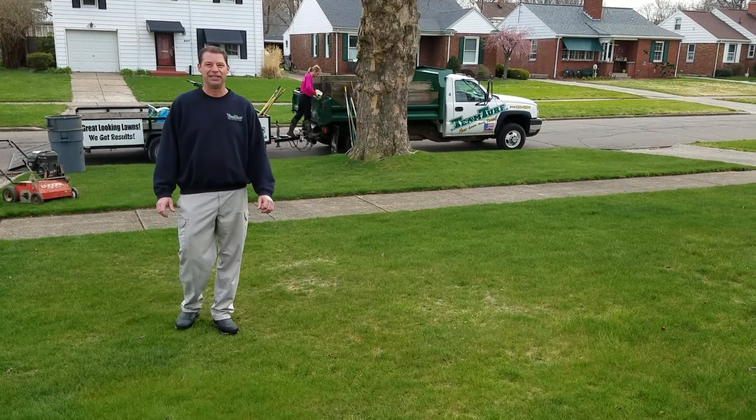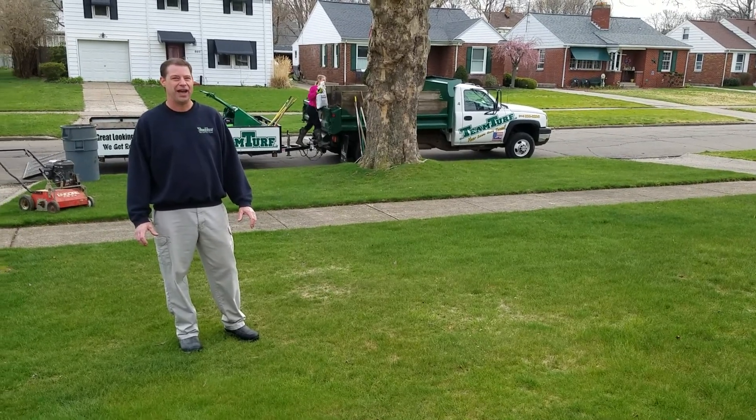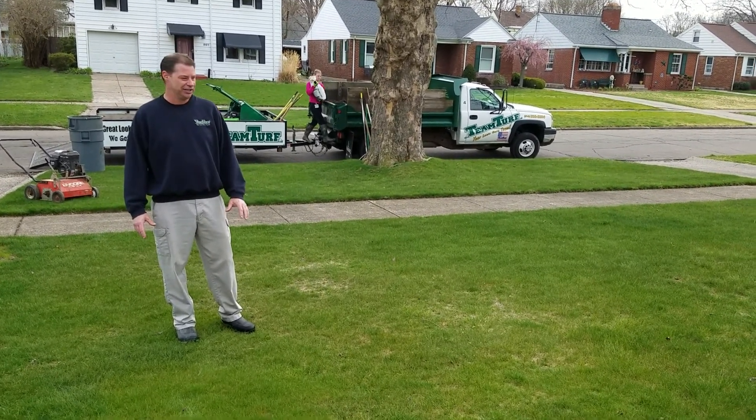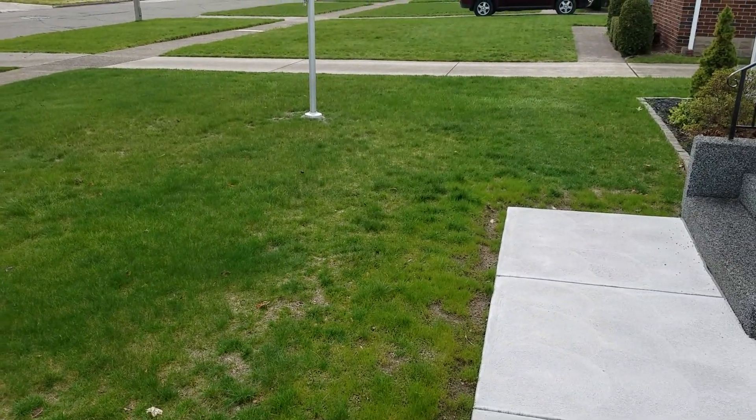Hi everybody, I'm Randy from Team Turf and I just wanted to put a little video together for you about thatch problems in a lawn. As you can see this lawn here, it doesn't necessarily look like it's that bad of a lawn.